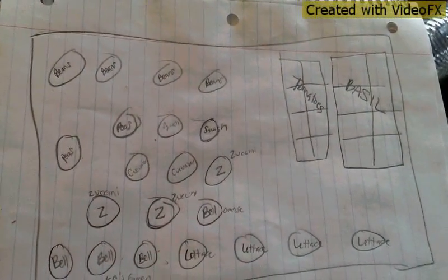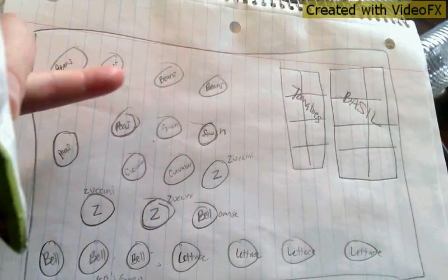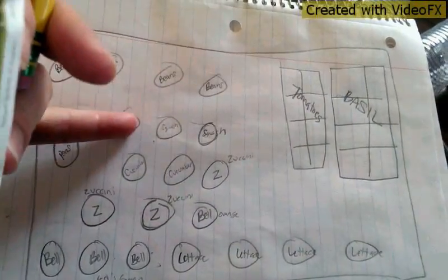Alright, so now I have laid out basically what all my stuff is. Top four are going to be beans, that entire thing is going to be basil, that entire thing is going to be tomatoes, these two peas, squash, cucumber, cucumber, zucchini, zucchini, zucchini, bell peppers, orange bell peppers, orange bell peppers — these are the green and sweet. And then all four of those are lettuce. I poked holes in the ones that are going to be two inches deep and one inch deep.